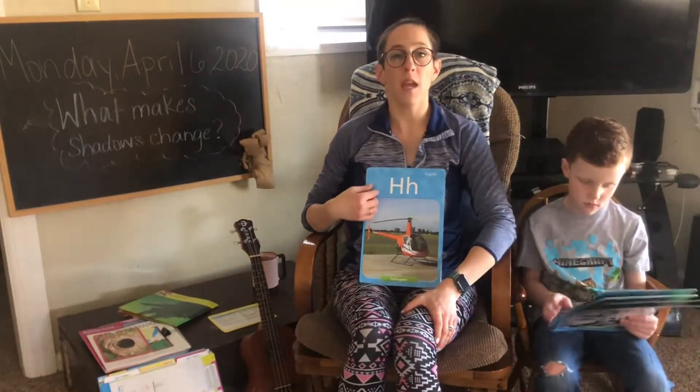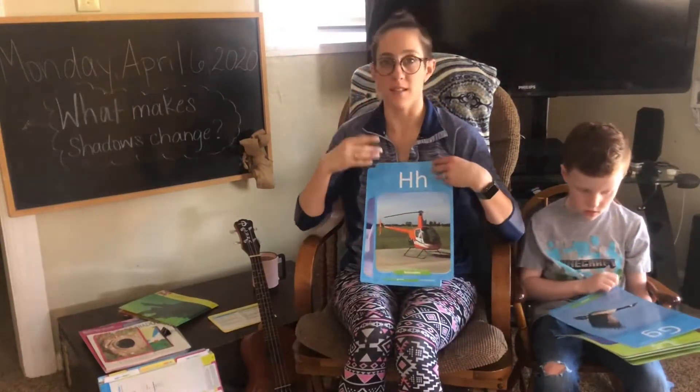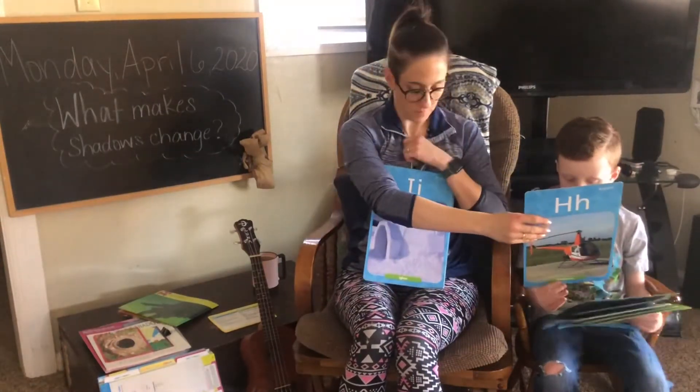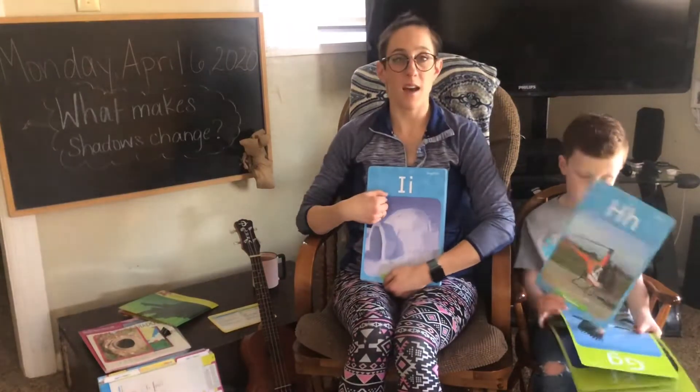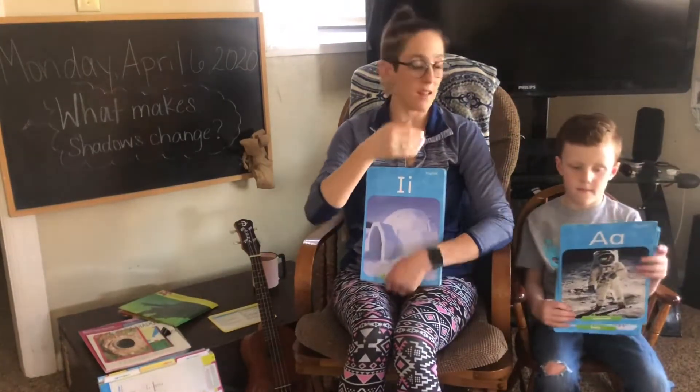H says h, h, h, hand. I says ih, ih, ih, igloo.